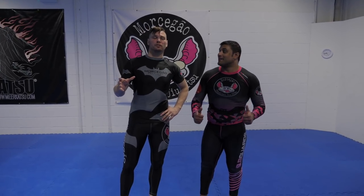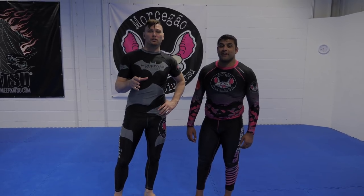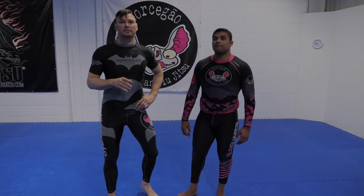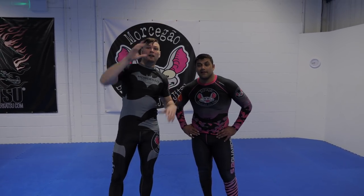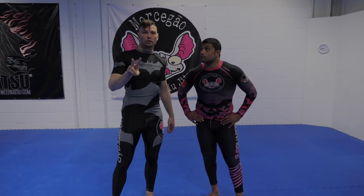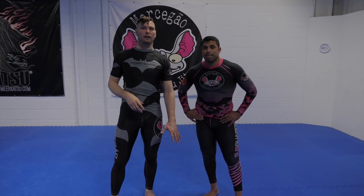Hey guys, welcome to Invisible Jiu Jitsu. I've got Sid here today. We're going to show you a nice little no-gi choke, a five finger guillotine this time. You've seen the video on the 10 finger guillotine that I posted — that's up in this corner right now. Now it's the five fingers, only one hand. Two setups, both very similar: one from standing, one from on the ground.